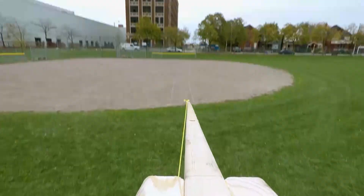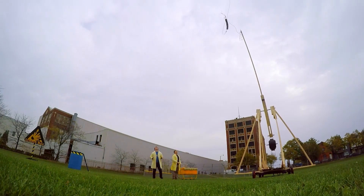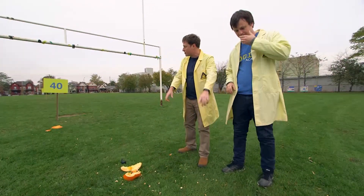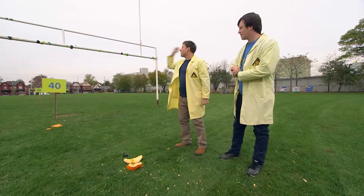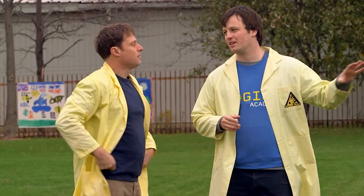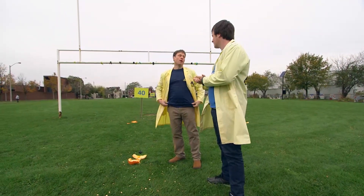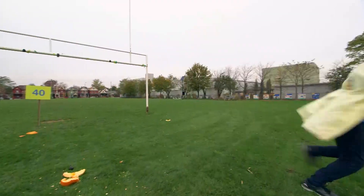We launched a bunch of the same-size pumpkins and got a pretty good idea of how far we were throwing. We should leave a marker so we know how far that last pumpkin went, and then try to beat it. We haven't gotten through the goalposts yet. It seemed to handle the more weight pretty well — I think we can add even more. This is Science Max, not science minimum. Let's max it out — all the weight!